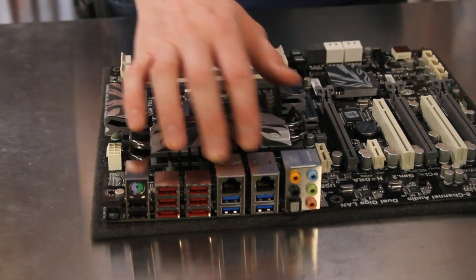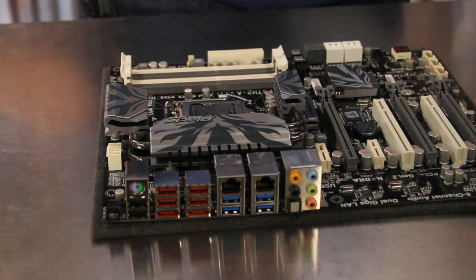External connections also include a pair of gigabit Ethernet connections with teaming support, both analog and digital eight-channel audio connections, and two eSATA connections that support the faster 6.0 gigabit per second speeds.